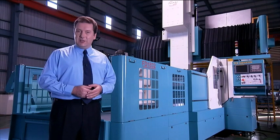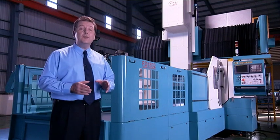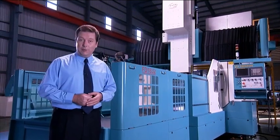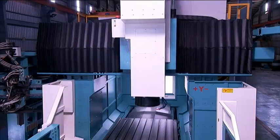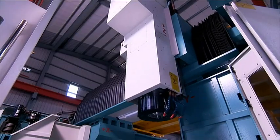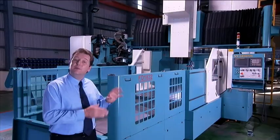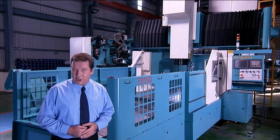The FD Series from 4Star offers you a huge range of customizable options for your machining operation. With its super rigid structure, unique head design and super efficient heavy machining, this machine has got to be a great choice for your production operation.